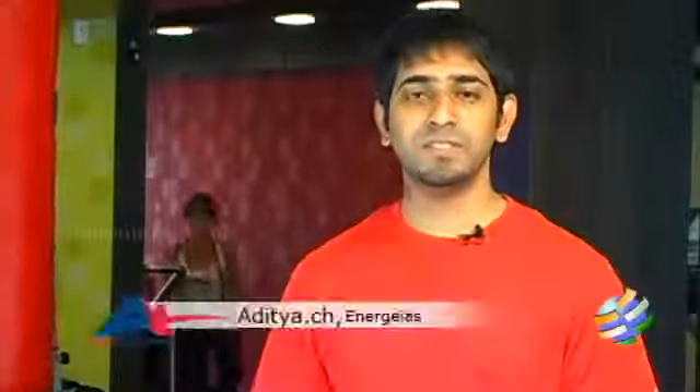Hello and welcome to Fast Track to Fitness. I'm Aditya, from Energize Luxe Fitness.